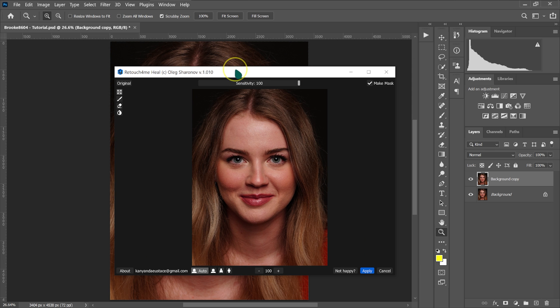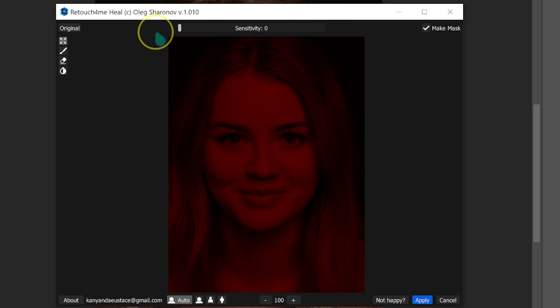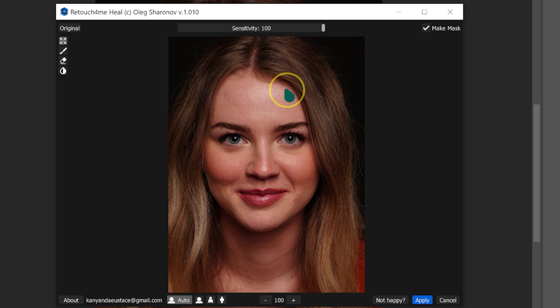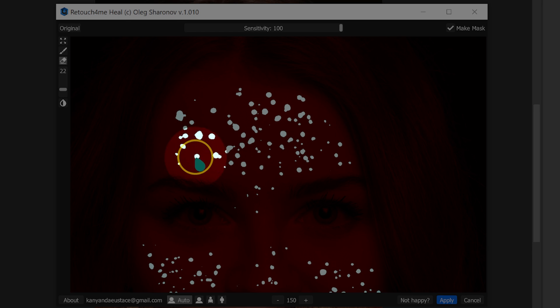Once the plugin is open, clicking on 'Original' shows your original image; letting go shows the processed image. The sensitivity slider controls how much blemish removal is applied — at zero it does nothing, but at 100% it removes all blemishes. You can also paint with the keep icon to preserve a specific blemish, or use the remove icon to mark blemishes for deletion. The brush size slider lets you control how big the painting brush is.